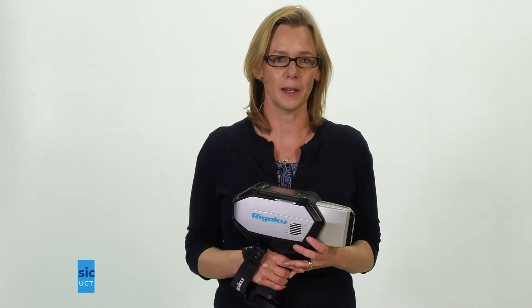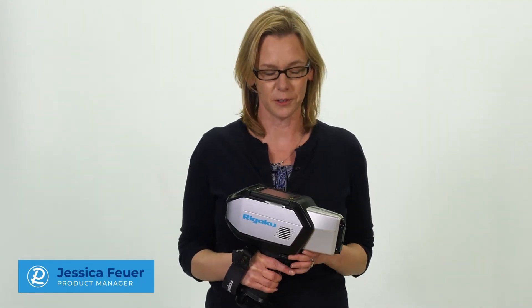Hello, I'm Jessica Fior, a product manager at Regaku, here to introduce to you the KT500 LIBS metal analyzer.